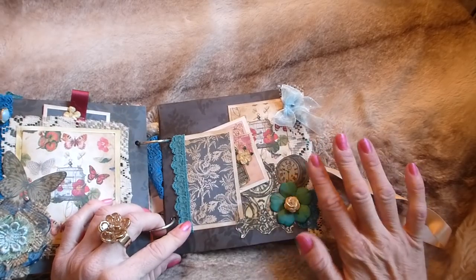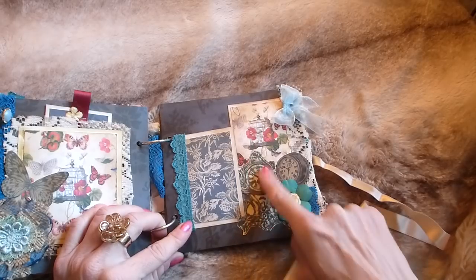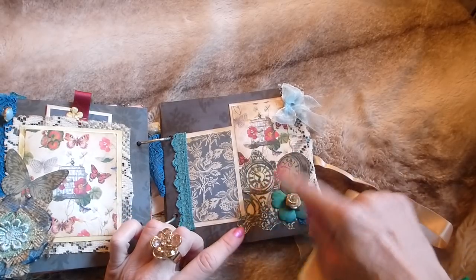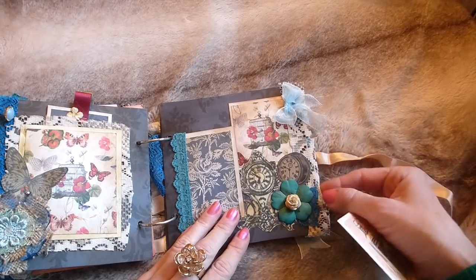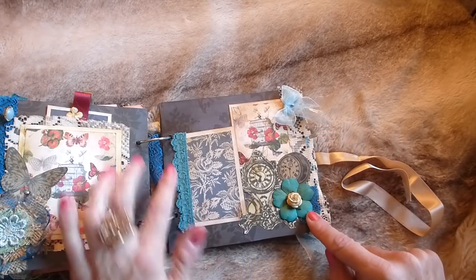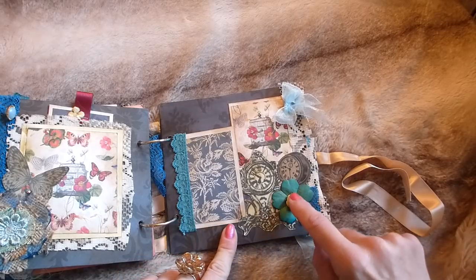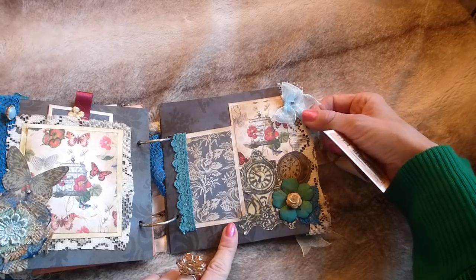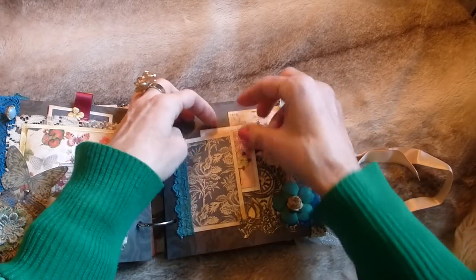I love this page — there are a couple of photo mats and then one of those big clocks and another clock, both from my printables in different sets. There's coffee-dyed lace trim down the side, more lace, and another beautiful teal flower with a mulberry flower in the center and a little bow at the top. A journaling card just slides in there.